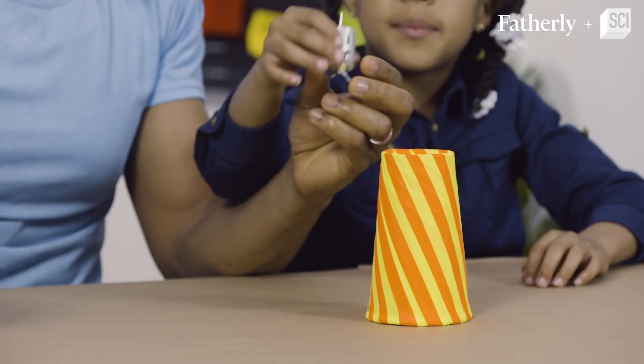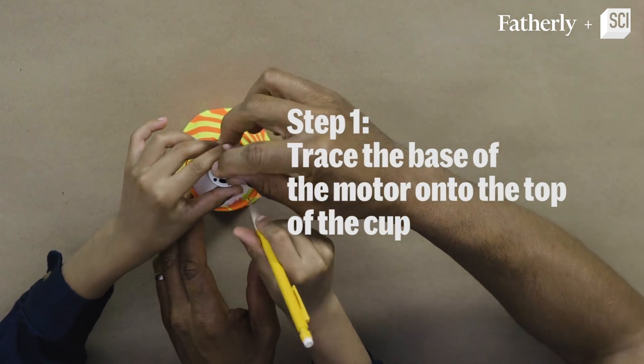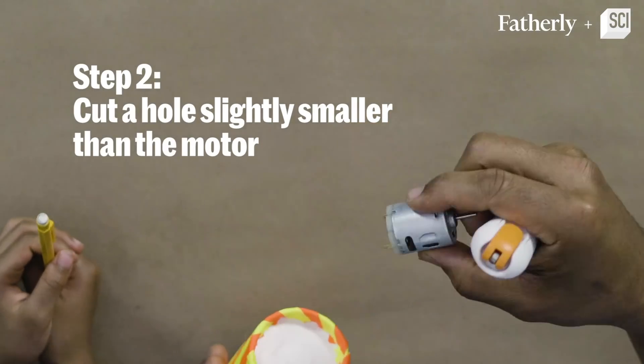What's the next step? You put this here and trace around the motor. Now we're going to cut a hole in the top of the paper cup.